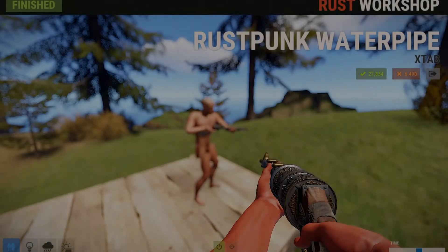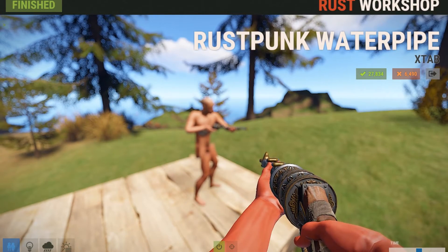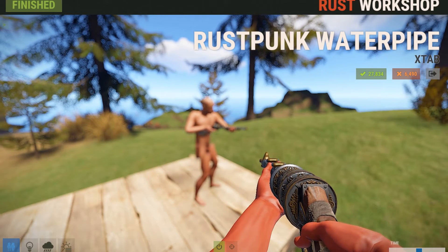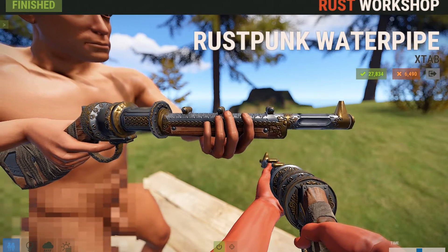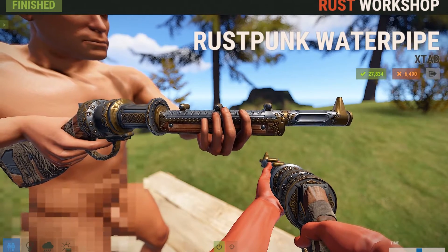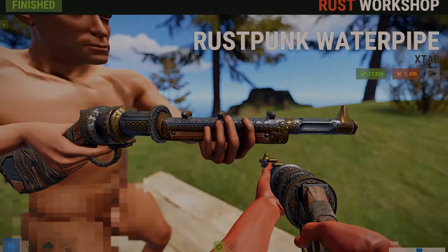Now this next skin confused me when I first saw it, because there is another water pipe called the Rust Punk Water Pipe, but they have different themes and colors and they look different. I just thought it was strange — I saw 'Rust Punk' and thought, didn't that skin already come out? Anyways, this skin is just basically a fancy water pipe, and I really liked the base color blue with all the gold trimmings and the brown hardwood. This skin looks really nice and I'm definitely going to purchase it after this video.